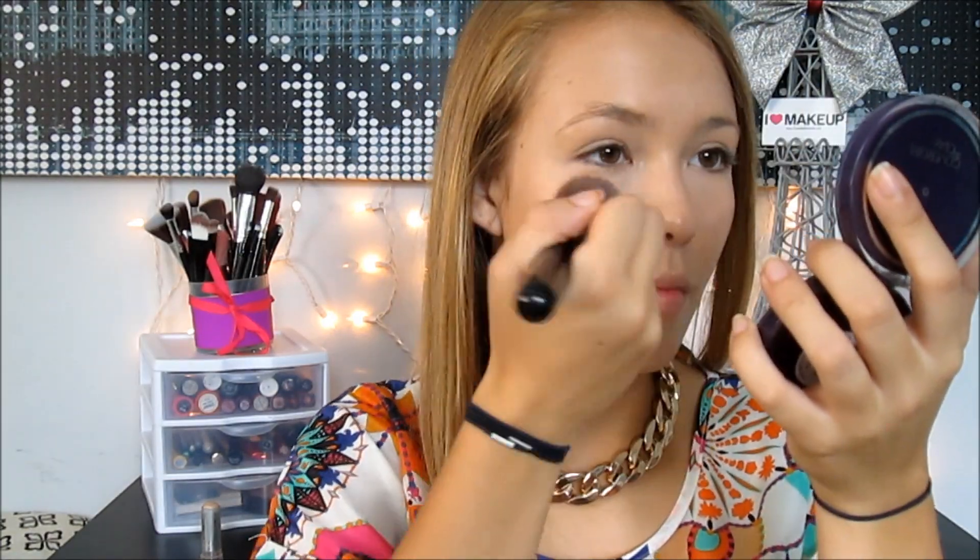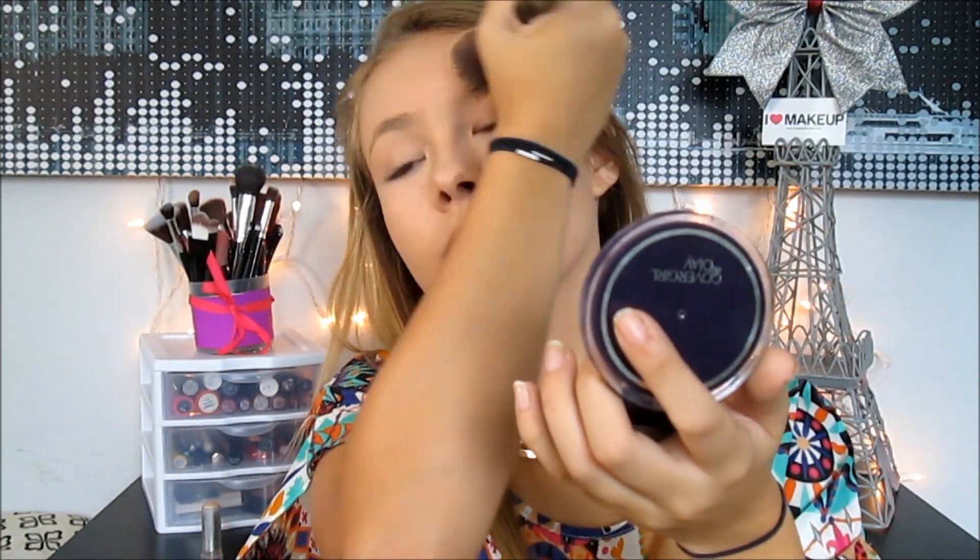I apply the foundation all over my face with my fingers. After that I take my Wet and Wild concealer and apply it underneath my eyes and on any blemishes I don't want to show, blending it in with my finger. Then I take a pressed powder and apply it all over my face to set everything. I like to use a matte one with no shimmer, because shimmer will show a lot when the camera flash goes off — so stick to matte finished products throughout this entire tutorial.